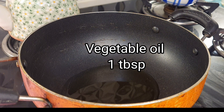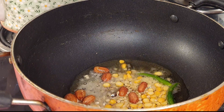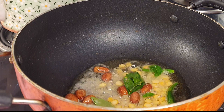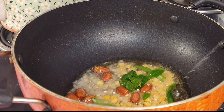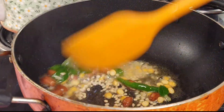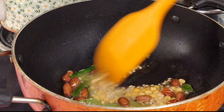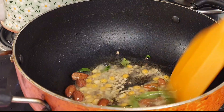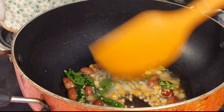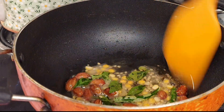Heat the pan, add one tablespoonful of vegetable oil, and when it is heated properly add all the temperings. Now add the curry leaves after adding the temperings. Fry this on a low-medium flame till the chilies get lovely patches on them and the pulses become golden in color. This will take some time — do not hurry. You can use temperings according to your choice; instead of green chili you can add dry red chili, and instead of ground nuts you can add cashew nuts.